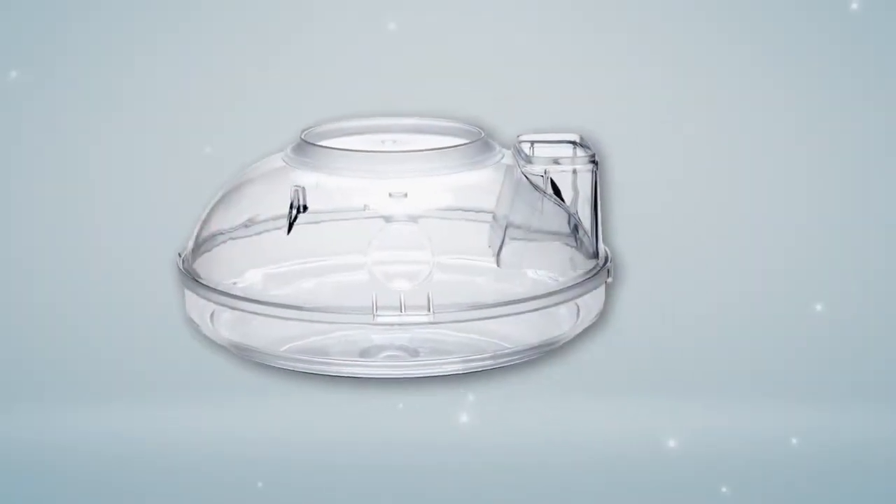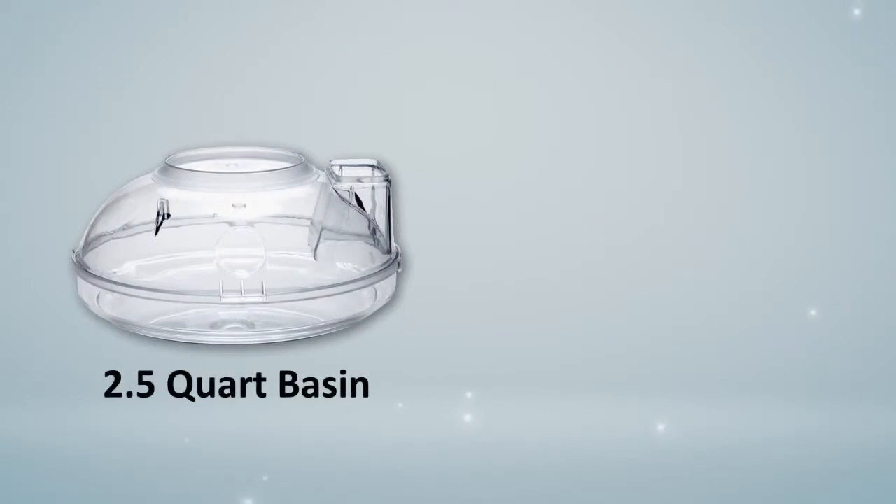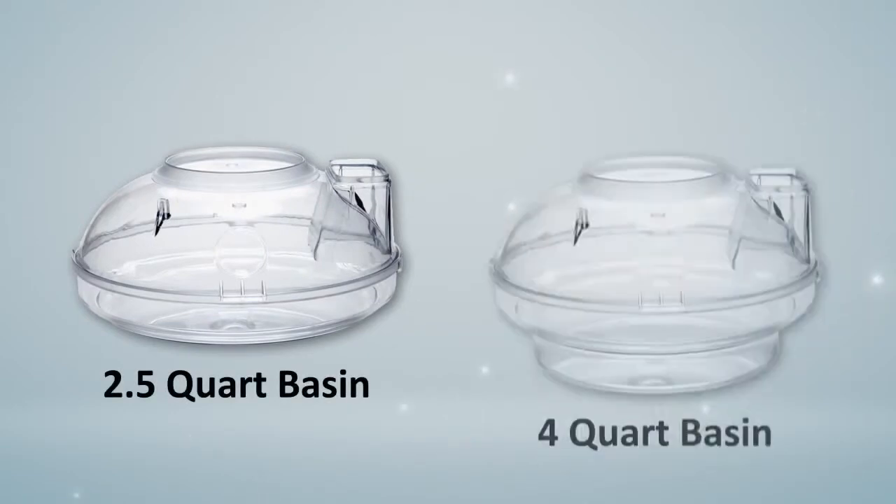Each Rainbow comes equipped with a two and a half quart water basin, but for larger cleaning jobs Rexair offers a four quart basin, which will allow you to clean for longer periods of time without changing the water.